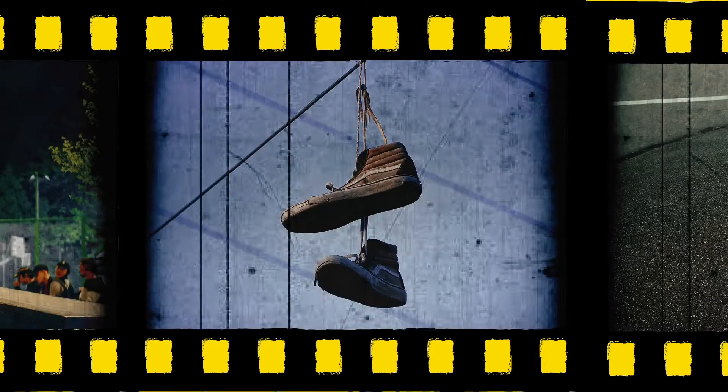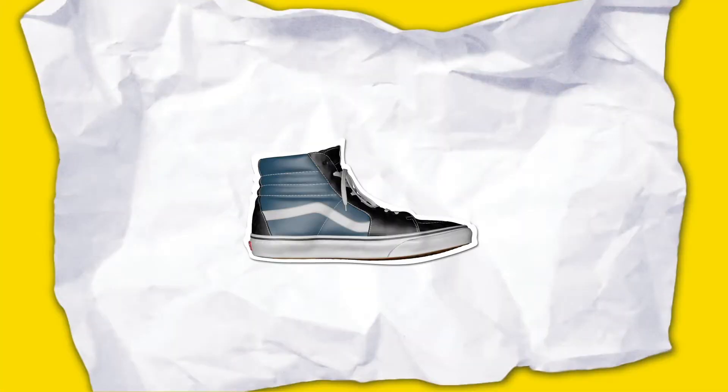Skaters love the iconic look of Vans Classics, but think they aren't the most comfortable to skate in. By listening to skaters, we decided to take the old classics and make them more comfortable and durable.